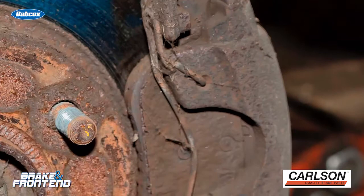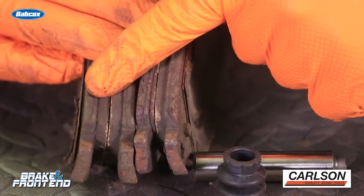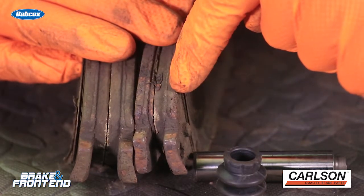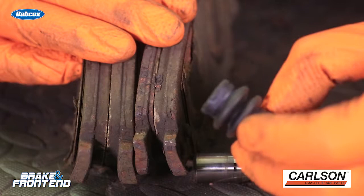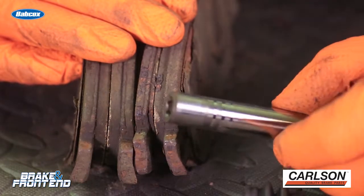This wouldn't have been a problem if the hardware had been replaced during the initial brake job. But the main reason why we saw this uneven brake pad wear was one of the guide pins. The previous brake job didn't lubricate and service it, and the boot itself actually had a rip in it. This allowed water and debris to enter the slide, and this caused the caliper to seize and resulted in this uneven brake pad wear.